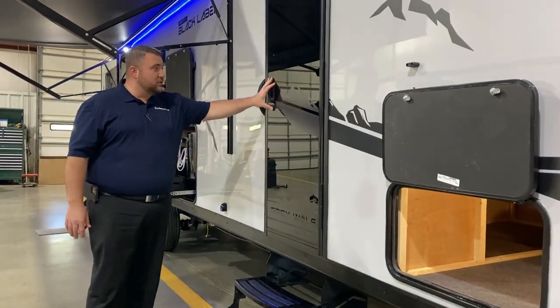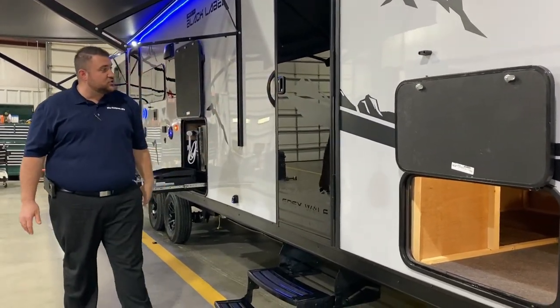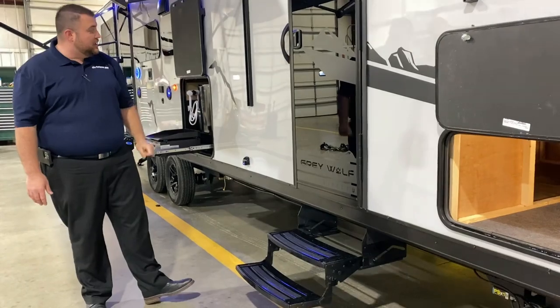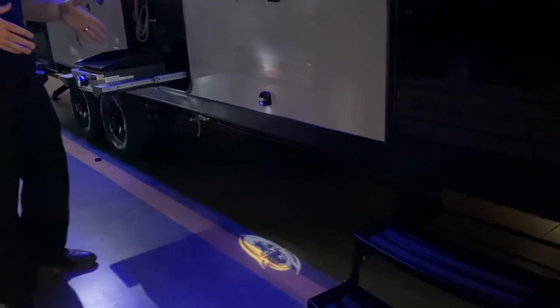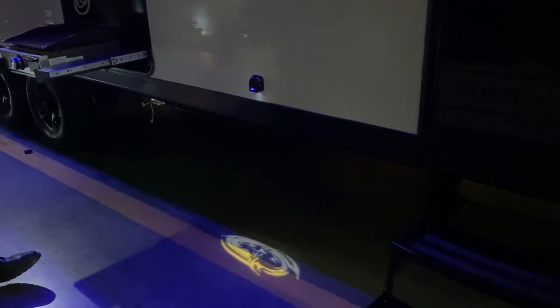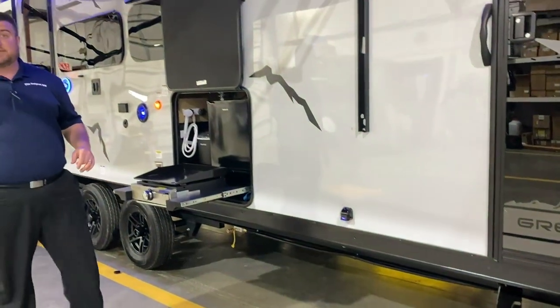We have a tempered glass entrance door that goes straight into the bedroom area, with a full-size screen door and entrance steps. Right back here, we have a holographic light with the wolf head emblem — the same decal as on the front of the camper. At nighttime it really makes your camper stand out.